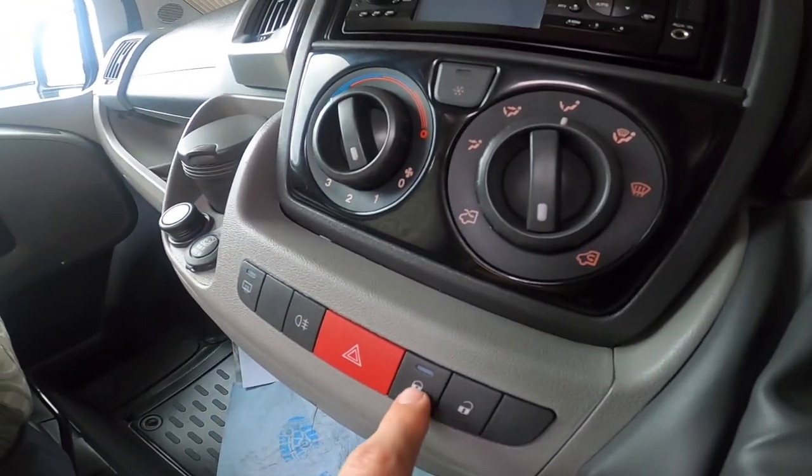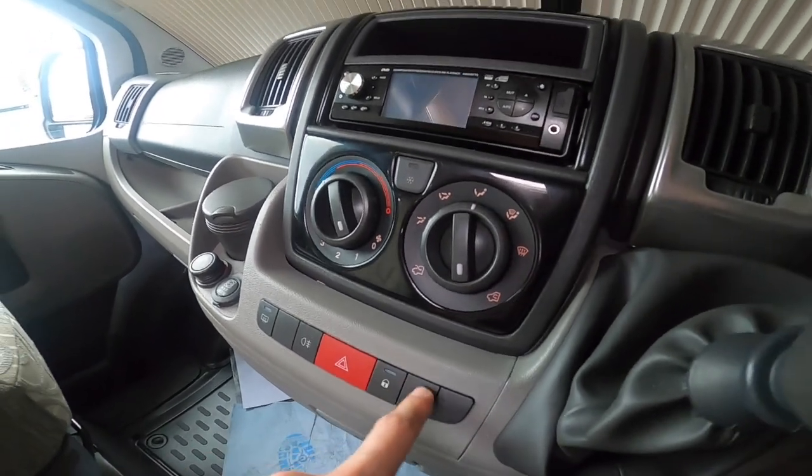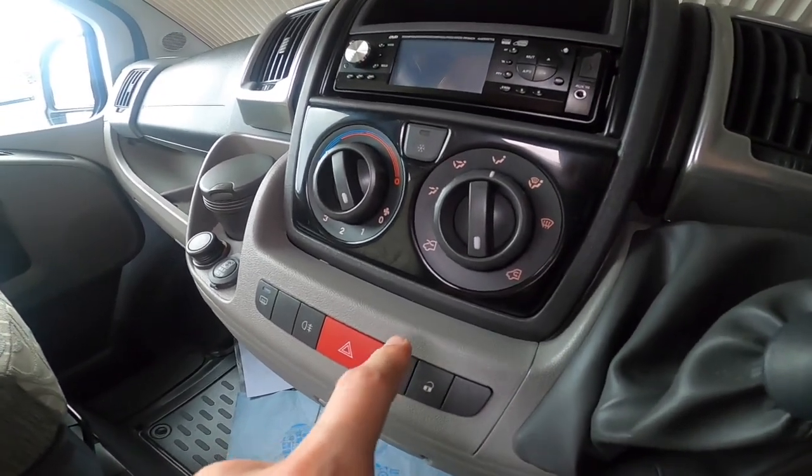Central locking from the dash — this locks the doors and the habitation door as well, so it locks the cab and the hab door from the dashboard. You will have to manually lock your lockers.